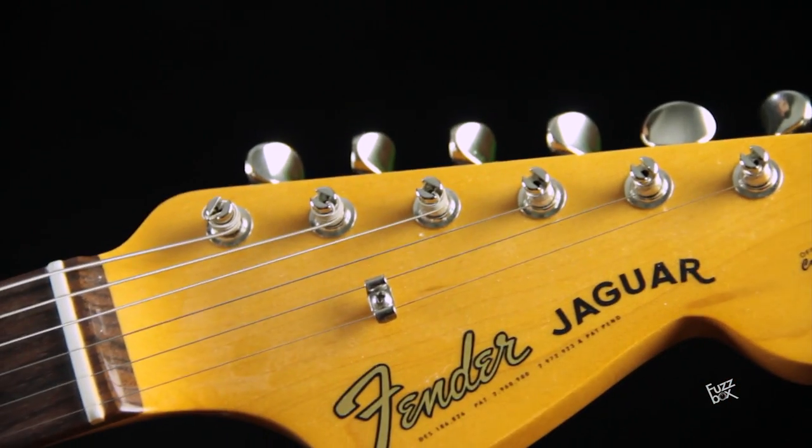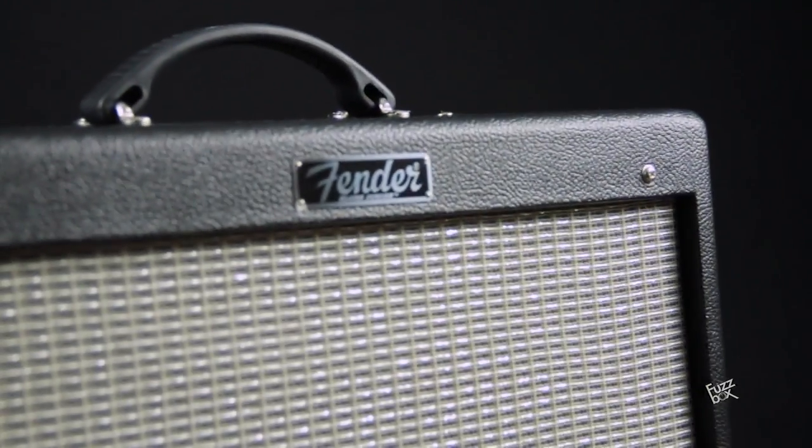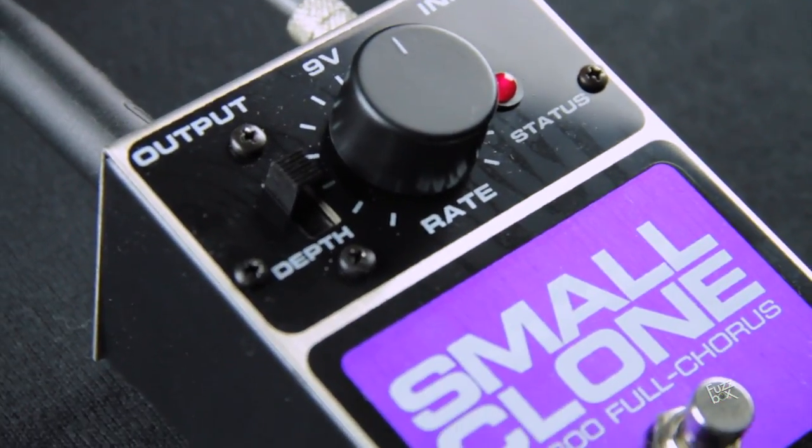Let's try how it sounds. I'm playing with a Fender American Vintage 62 Jaguar connected to a Fender Blues Junior 3. With the depth activated above, we get more modulation of tones in the speed of the effect. First with the clean guitar.